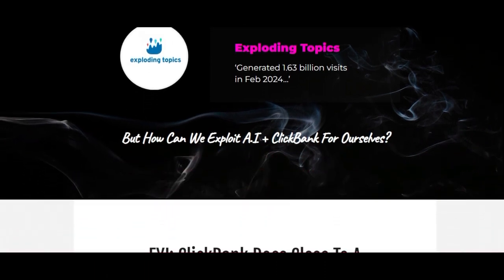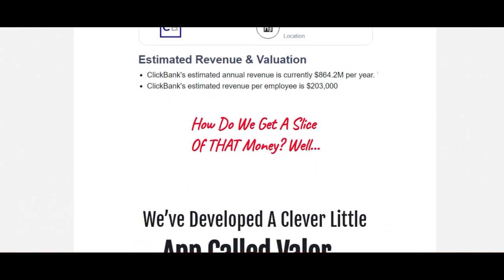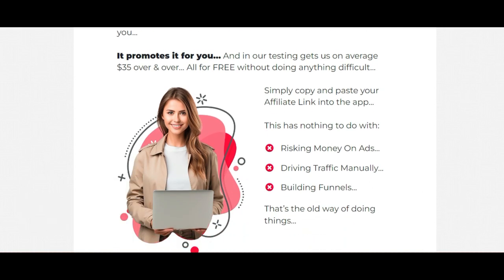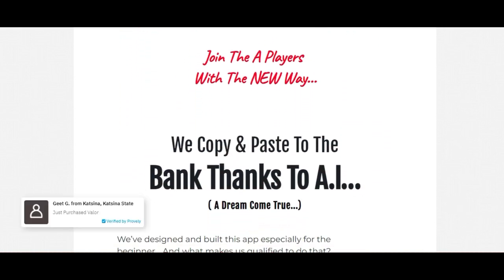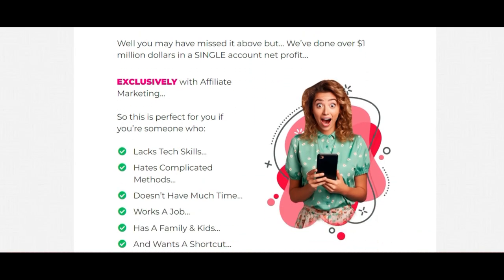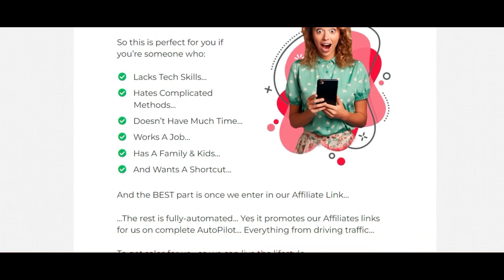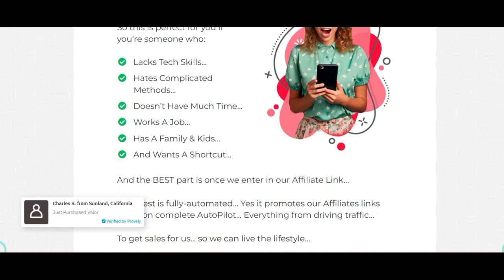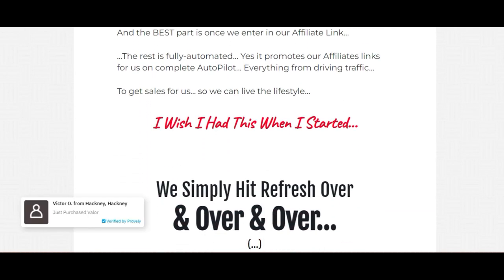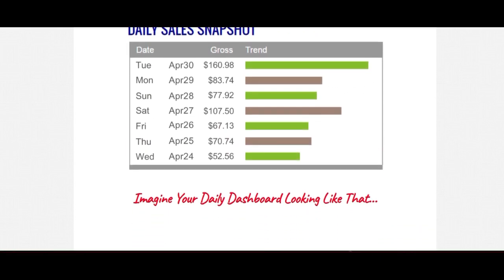A few months after that I received an email from Mark Anastasi — my first mentor — asking if I'd had any success. He sent this message to loads of people that attended the seminar. It just so happens that I did have success, so I shared my story with Mark, and he said 'would you like to be in my new book, The Laptop Millionaire?' I said I'd love that. He put me on page 77 of that book, which went on to become a New York Times bestseller. You can read my story on page 77 — just look for Kevin Clark.